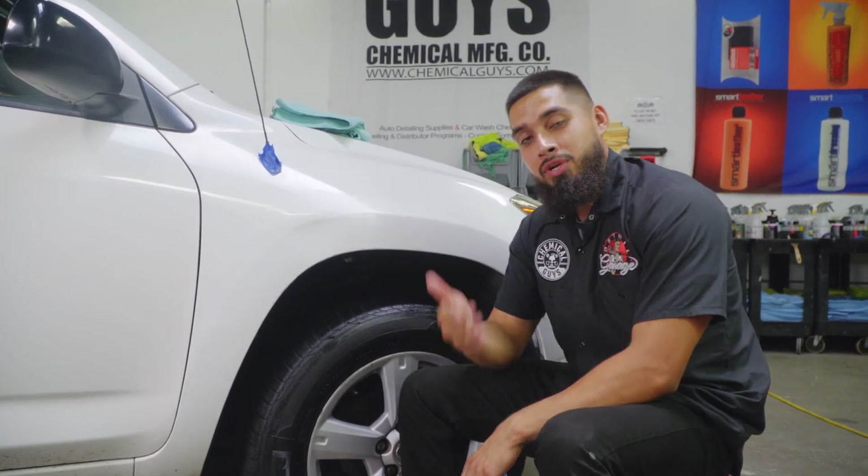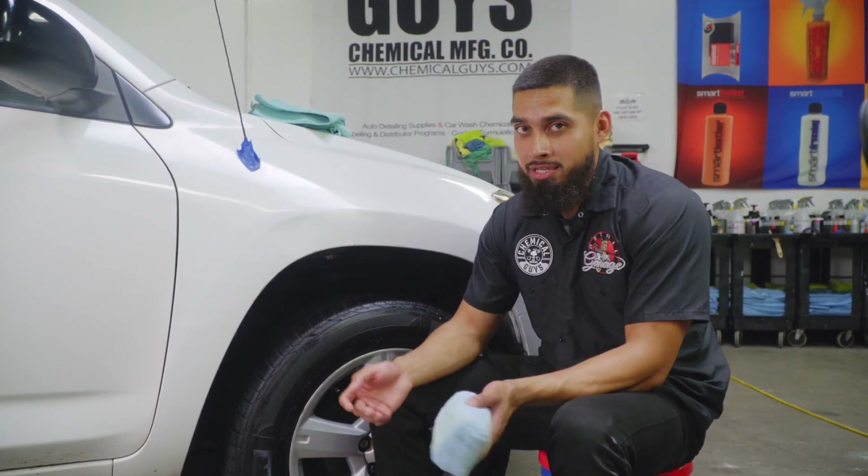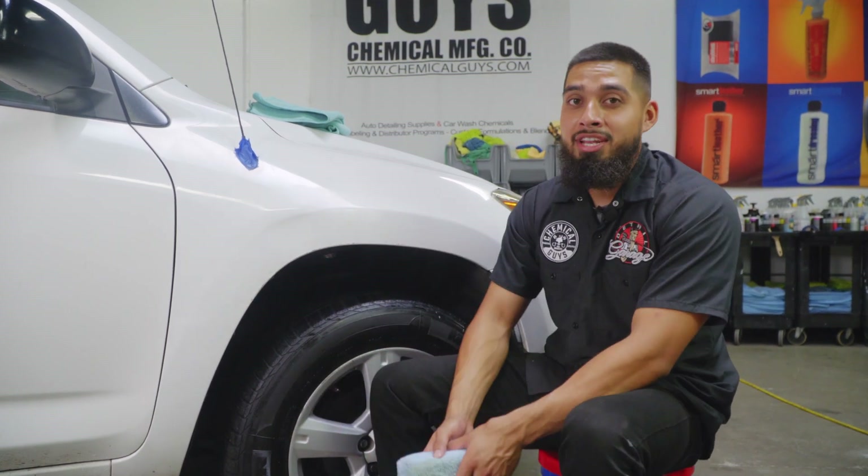Just a quick recap: unfortunately the deeper scratches cannot come off — the damage is too deep into the paint and cannot be polished out, so that is permanent damage. But I will take these results over any given day.